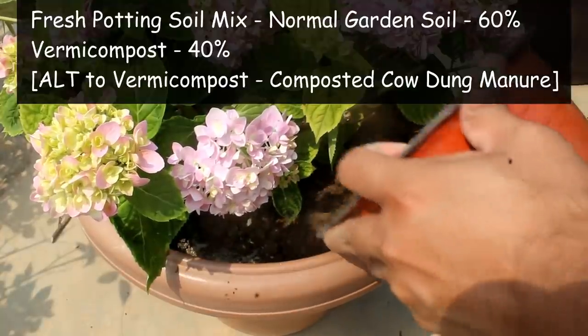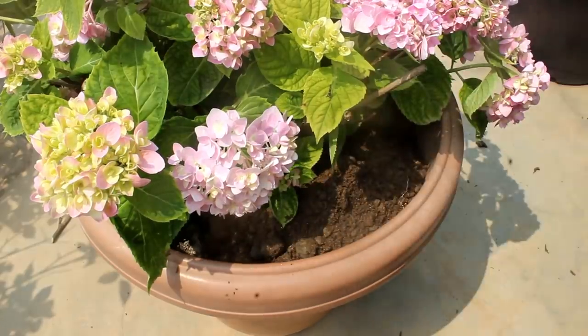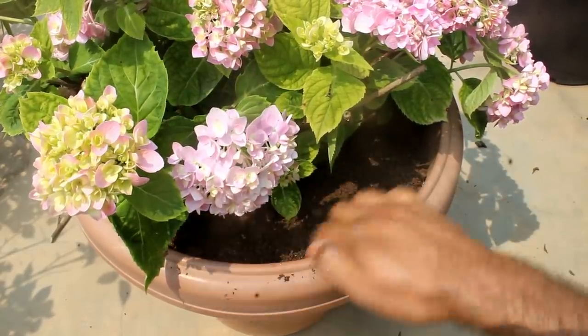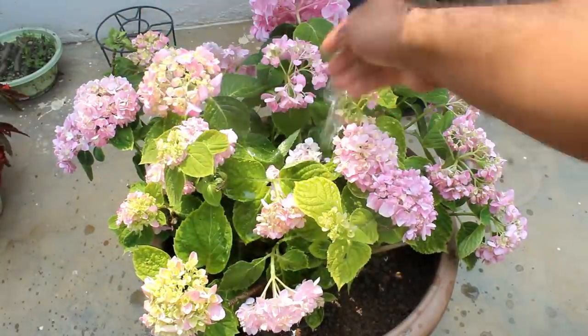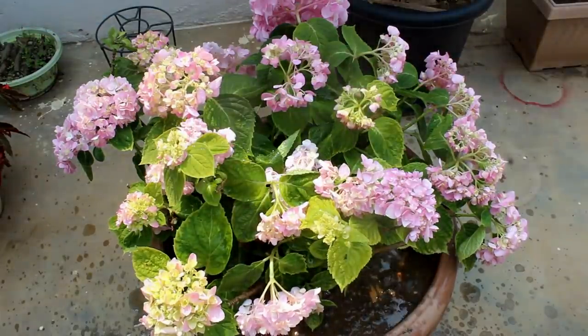Finally, adding some fresh soil mix on top. It's important to cover the fertilizers or else you may find a fungus attack on your plant. Next, watering the plant. Hydrangeas need lots of water and I need to water my plant daily. Let's take a look at the result now.